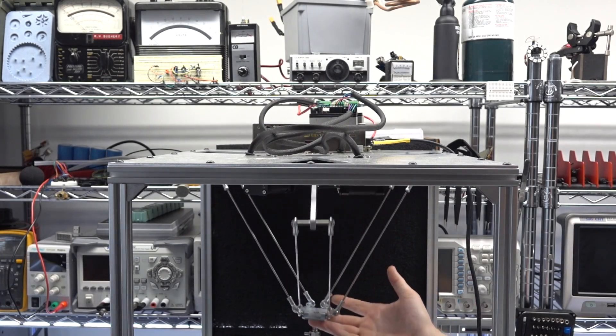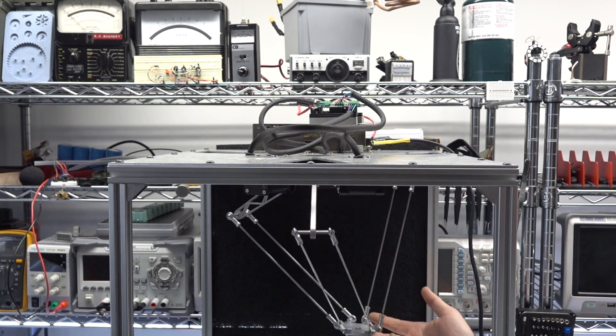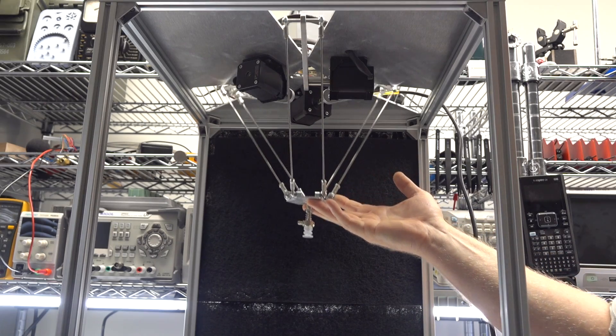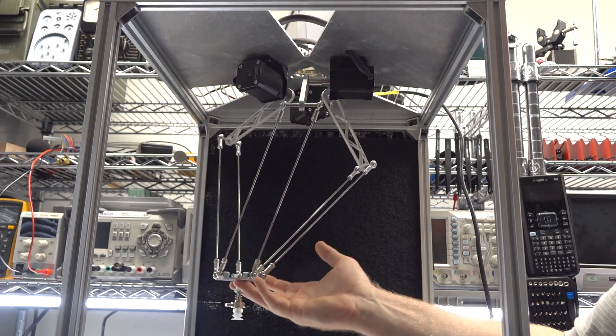In this video I'm going to show you how you can optimize the lengths of a Delta robot's linkages. The steel rods seen here are temporary placeholders until I can get all the programming down, and I will be replacing them with carbon fiber tubes once I've optimized the length for the speed, range of motion, and torque that I'm looking for.